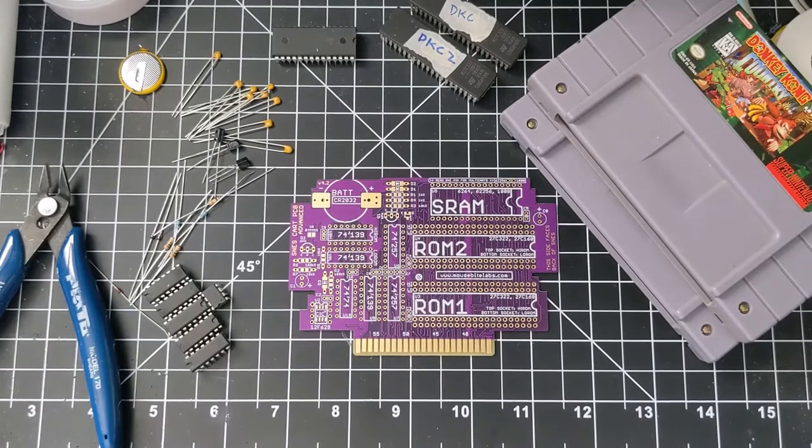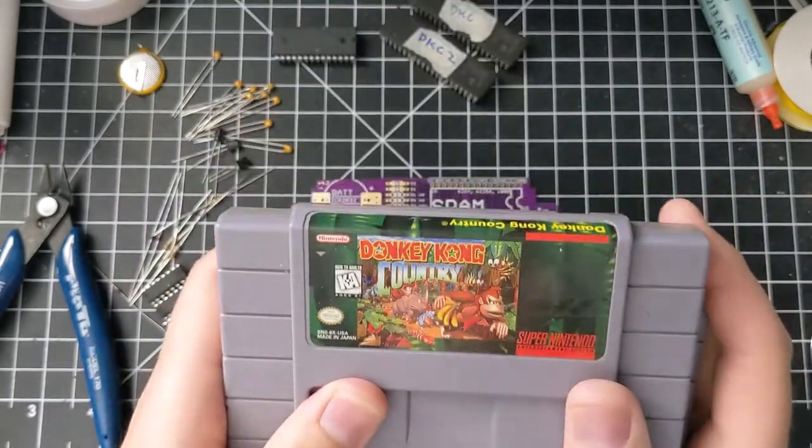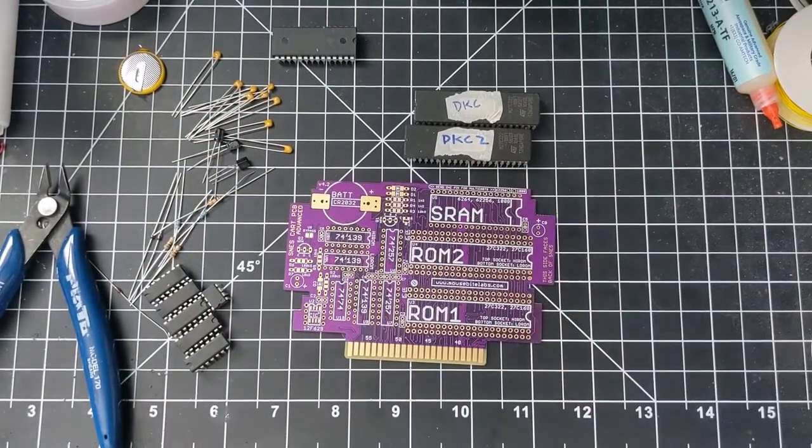For this video I'm going to be making a multi-cart, and even if you're not making a multi-cart you can still follow this video — I'll still go over the basic requirements for making a regular single game. I'll note the differences as I go along about where you need things for multi-carts versus not. For this one I've got Donkey Kong Country 1 and 2. I've already dumped these and burned them to two EEPROMs, the 27C322s.